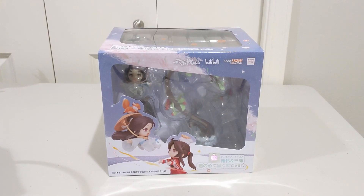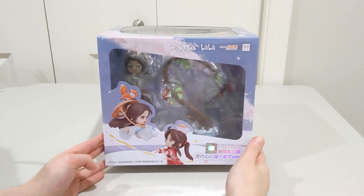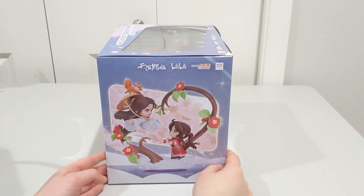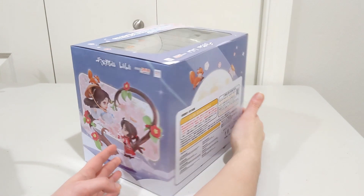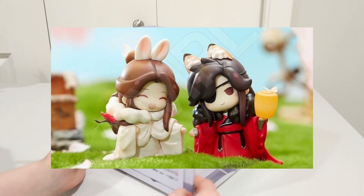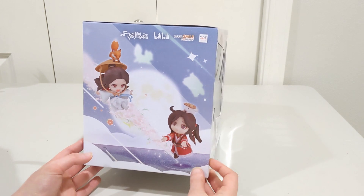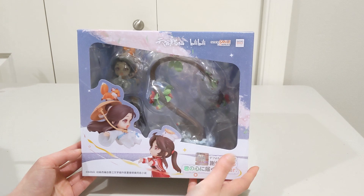I am ready to open this. This is going to be my first figure from Heaven Official's Blessing, so I'm really excited to have them in my collection — them, as in Shilyun and Saman. I do have a couple other figures pre-ordered of Hualian in cute little winter coats with animal ears, and I'm definitely looking forward to those ones. But for now, this is what we got, and of course it is the Saman one.